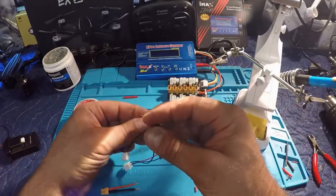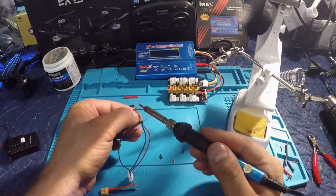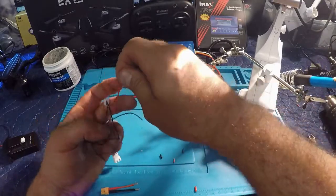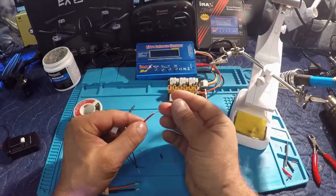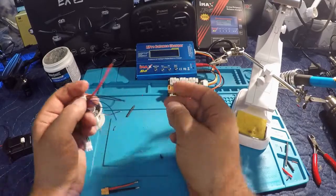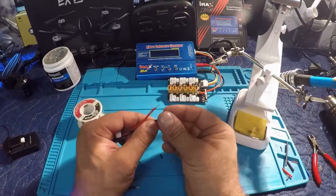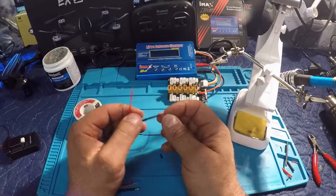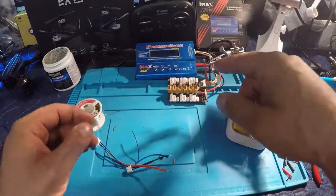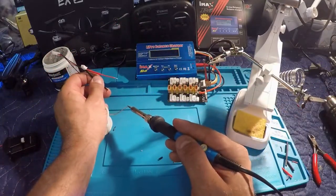Our positive and our negative are now together. I'm going to take that shrink tube and connect them — you can connect them any way you want, this is just the way I do it. I've already done it once and it works for me. Now let me get that XT30 connector and use the little clamp on my soldering station.